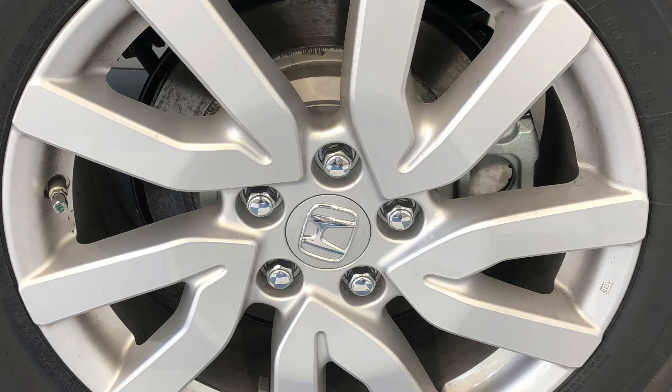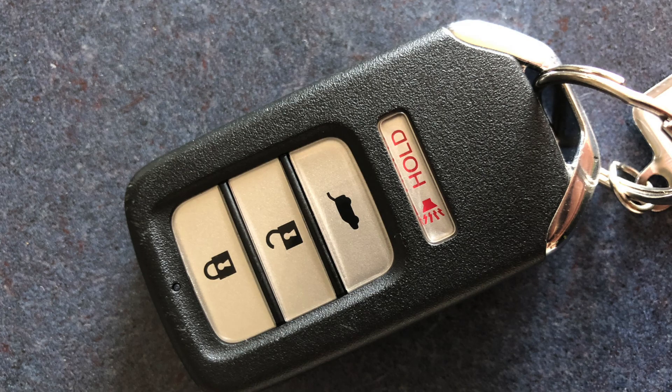Along the side of the Pilot, you have 18-inch alloy wheels and keyless entry.